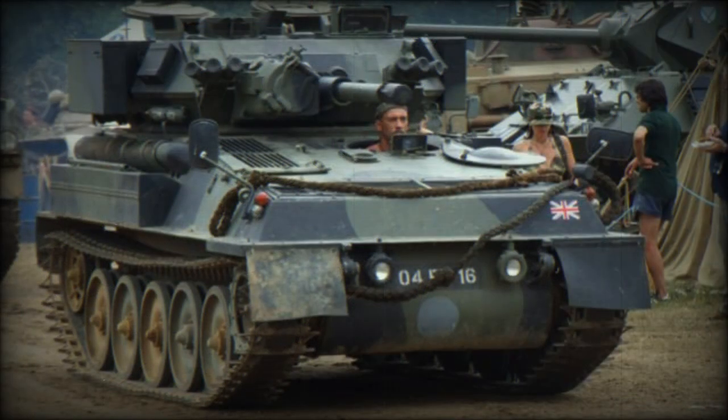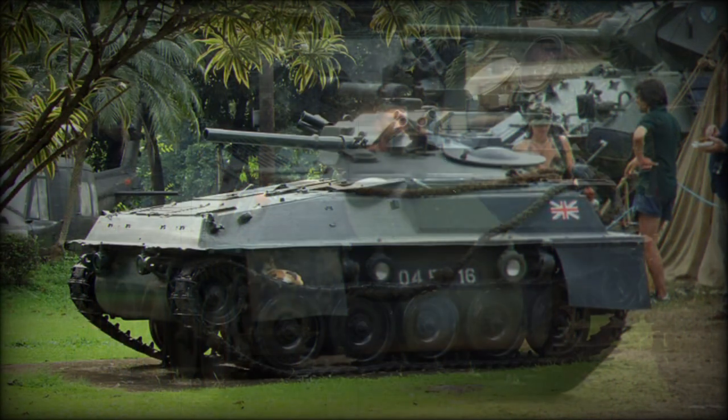In 1994, this vehicle was withdrawn from active service with the Royal Army, but it is still operational with export customers.